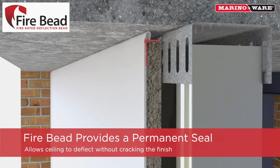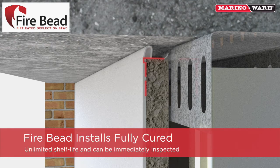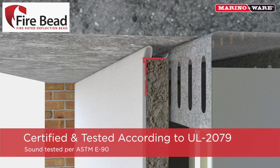Firebead provides a permanent seal against uneven concrete and allows the ceiling to deflect against the wall without cracking the finish. Firebead has an unlimited shelf life, installs fully cured, and can be inspected immediately after installation. The Firebead has been certified and tested according to UL 2079 5th edition and sound tested in accordance to ASTM E90.